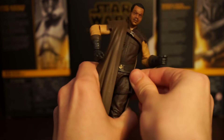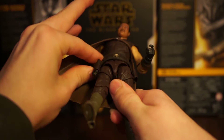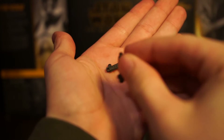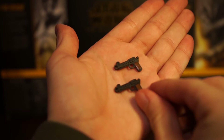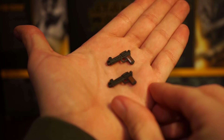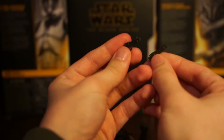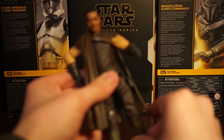Here are his two pistols - they're literally the same. It's dark gray plastic with a little bit of brown paint towards the grip. The sculpt is pretty cool. His guns weren't too memorable or anything but they look great. I'm totally happy that goes with Grief Karga - that's it for the accessories.